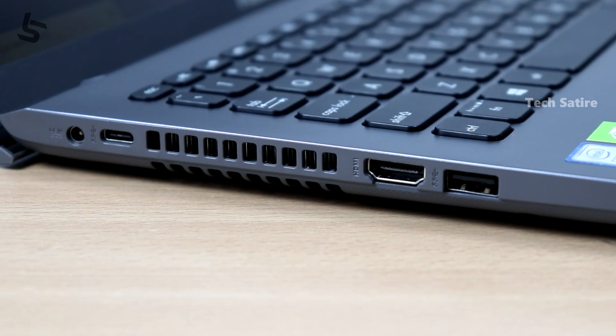The card reader has a missing feature on this laptop. The port selection includes an HDMI port, a USB-C port, USB 3 ports, and USB 2 ports. Overall, the port selection is good.